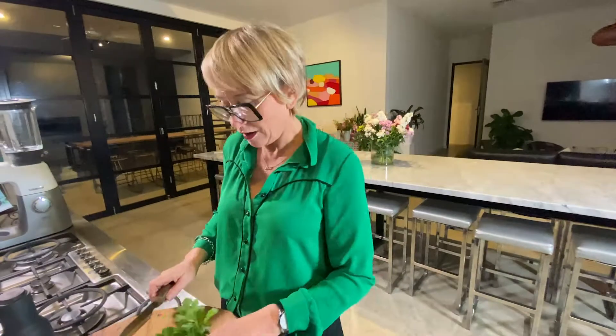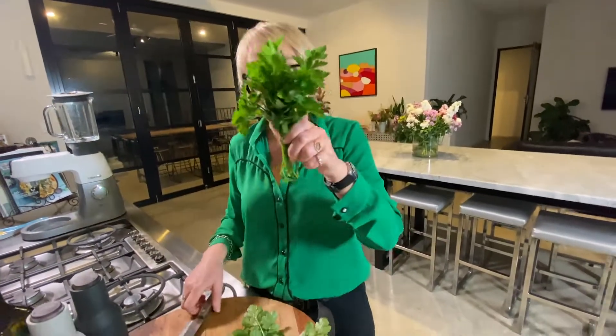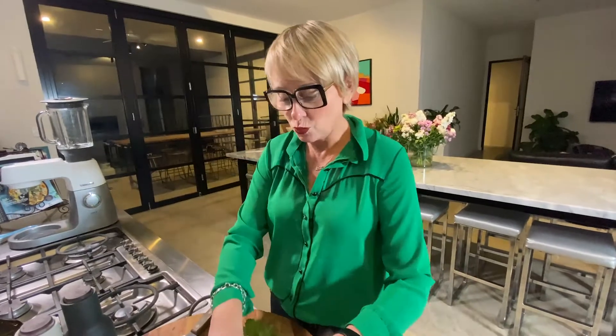To make said zhug, I've got coriander, parsley, a chilli, garlic, red wine vinegar and cumin. A little bit of salt and pepper and a bit of water when we get to it.